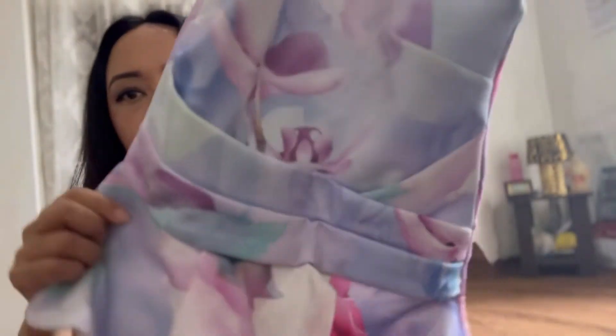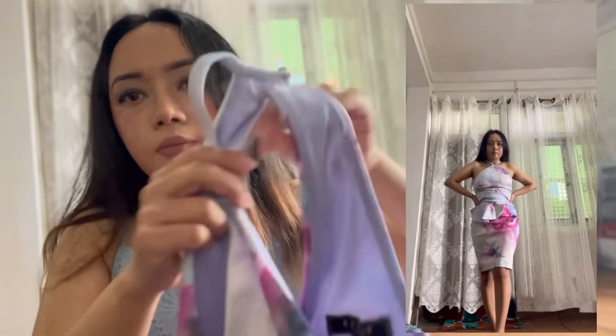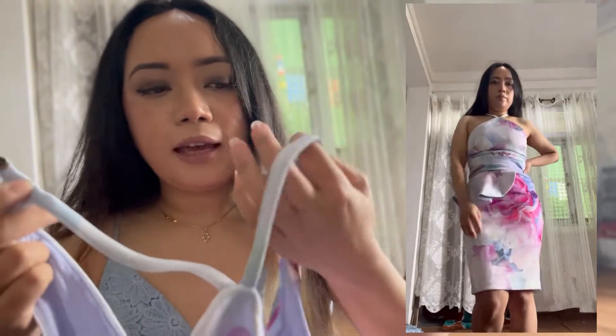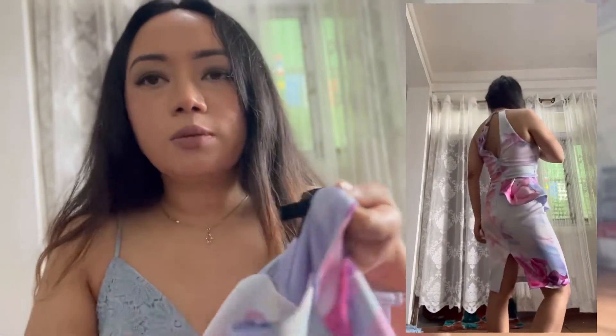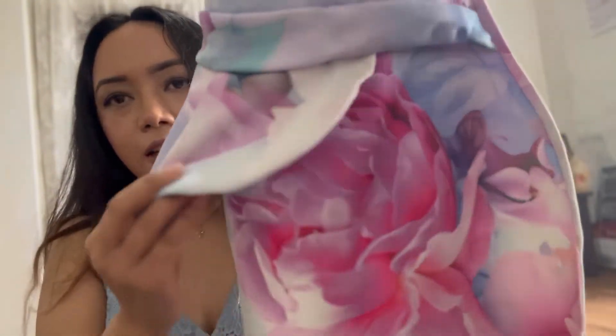The next dress is another blue one — it has a floral pattern. It's a body-hugging dress from Lipsy London in size extra small, UK size 6. It has a peplum detail at the waistline and it's in midi length for me. It's a pretty dress.